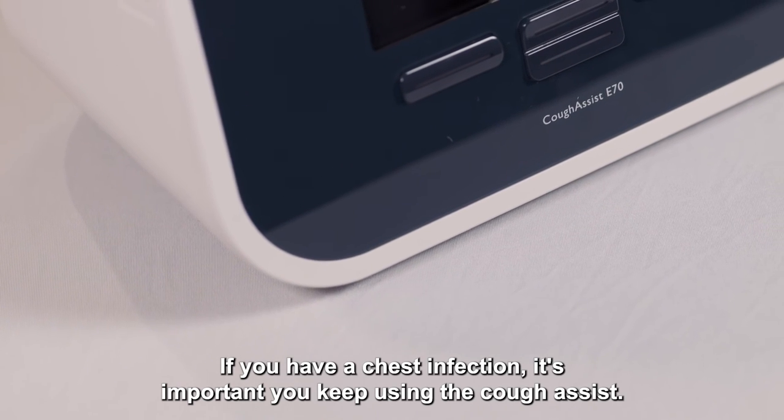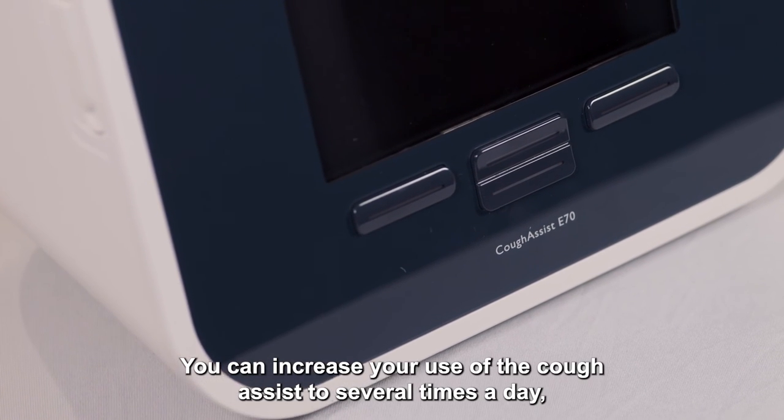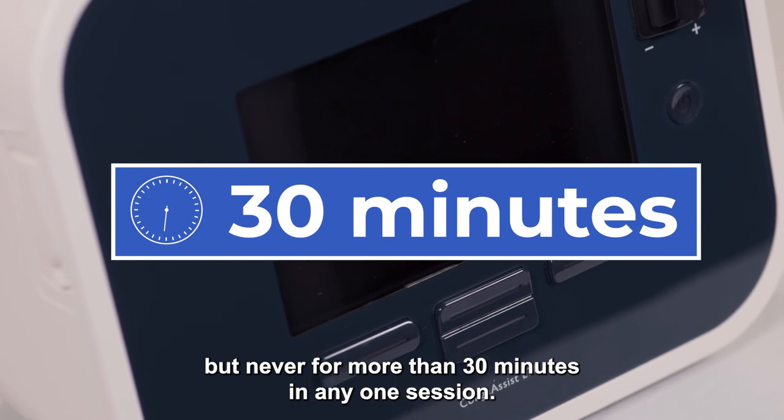If you have a chest infection, it's important you keep using the cough assist. You can increase your use of the cough assist several times a day, but never for more than 30 minutes in any one session.